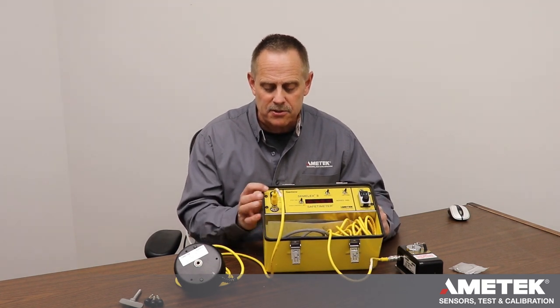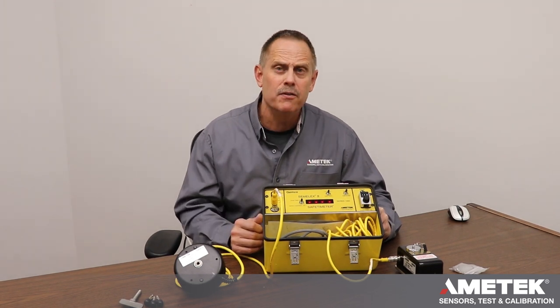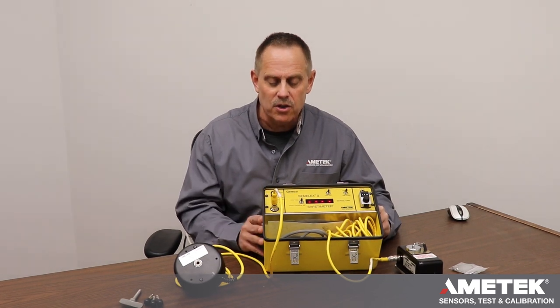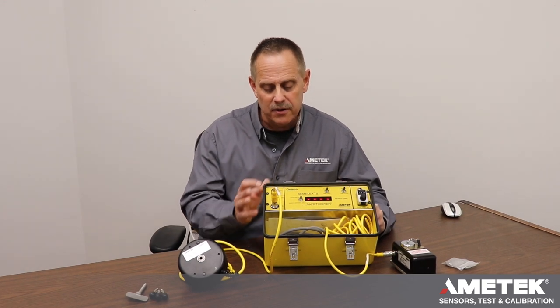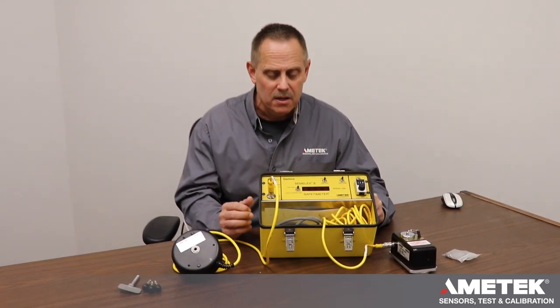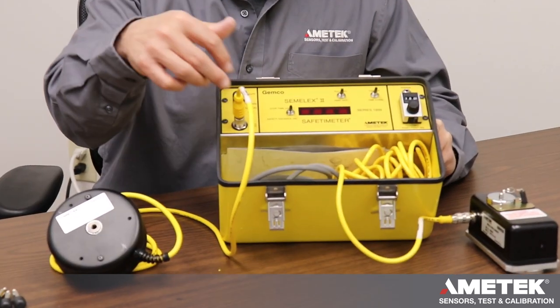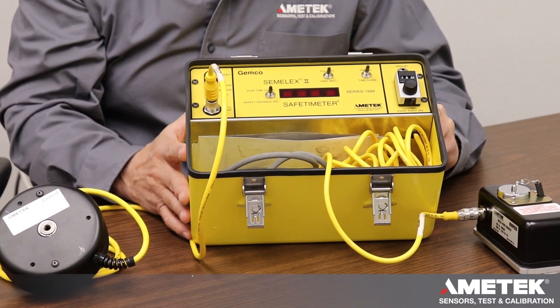Looking at the front panel: it's battery operated, so there's an on/off switch right here. You turn it on and it stays on for a few minutes. If you don't shut it off, it'll automatically shut itself back off. There's an indicator LED right here that will tell you when the battery is going low and needs to be charged. There are two connectors on here — one to connect the auto hand, and the other to connect the position velocity transducer.